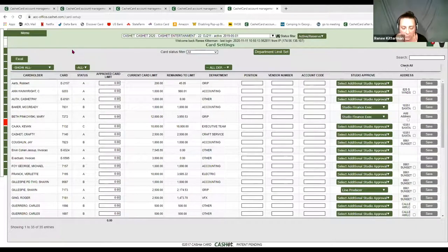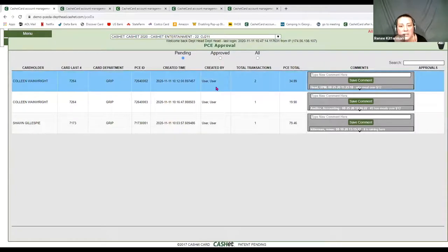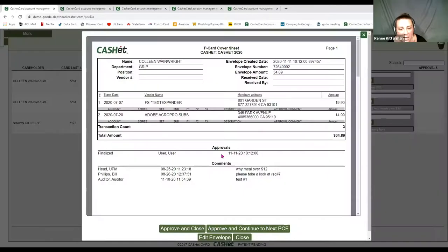Once we have all that ready to go and envelopes are being created, let me show you what it looks like to work through the matrix. I've logged in as my department head — very simple login. This is my grip department; no cards are associated to them. They are only approving and possibly editing envelopes. When they log in, they come right to their approval screen. Under pending are all the envelopes they have to approve. They click on the row — here's the cover sheet.